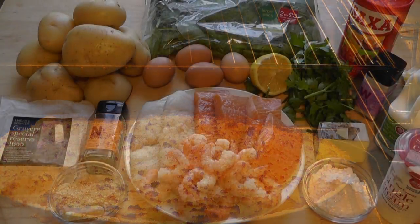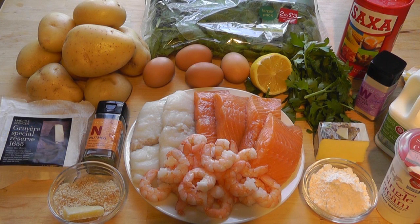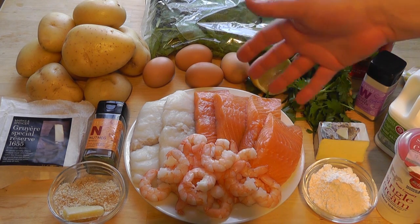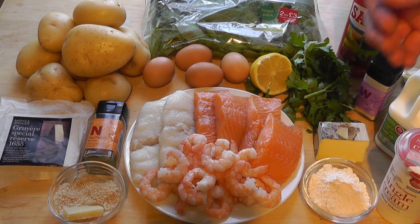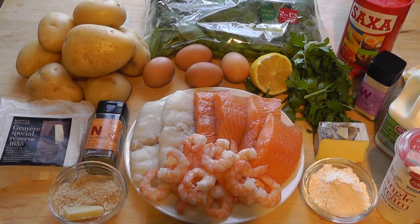First, let's go through the ingredients. For the seafood selection, I'm using salmon, cod, and prawns. But if you want to use different fish, you could use haddock or pollock, or maybe some smoked fish to give it a nice smoky flavour. It's entirely up to you what you put in your fish pie.